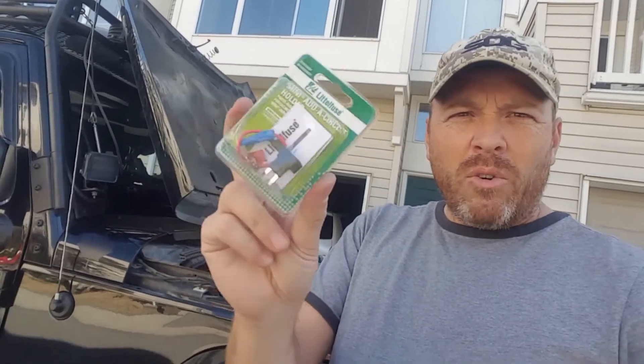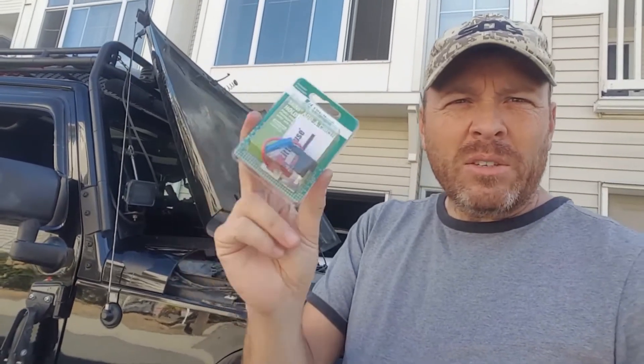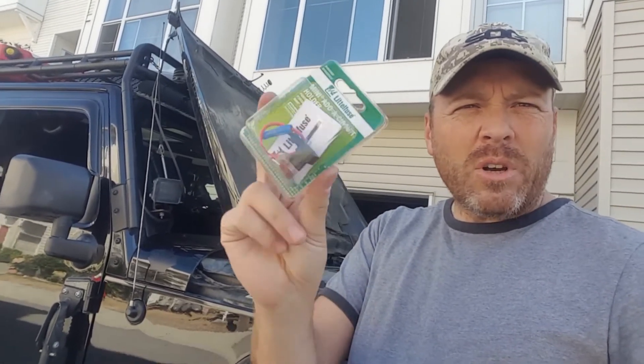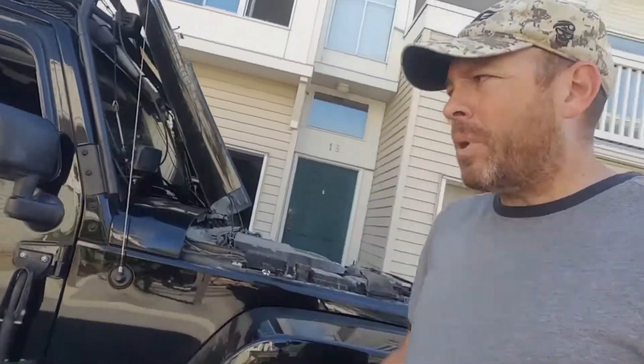Canadian Tire here in Canada, probably Walmart even, or you can go to the ever popular Amazon.com and grab these. Just watch what you pay — you can pay $15 for one of these in a store, or you can go to Amazon and grab five or ten of them for ten dollars, roughly a dollar a piece.